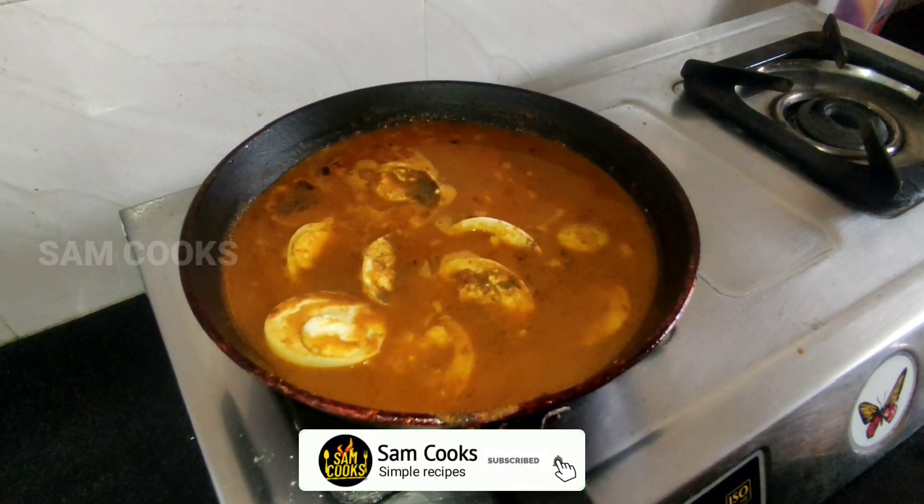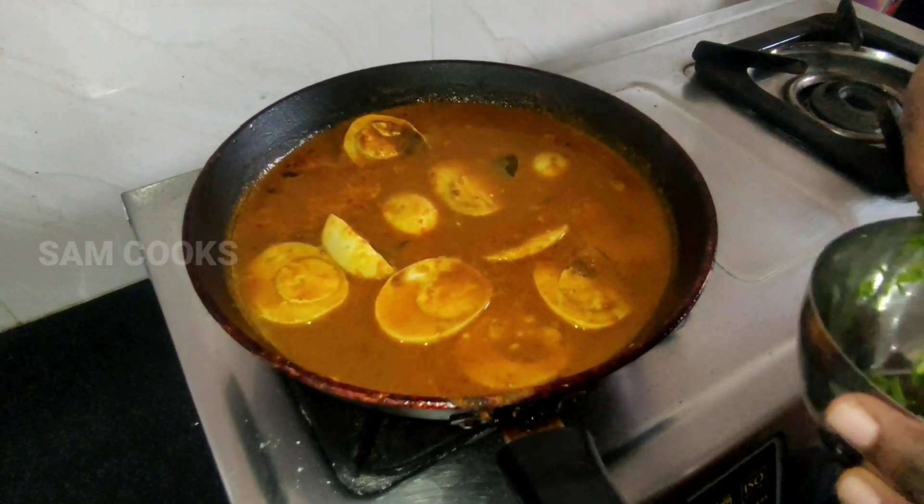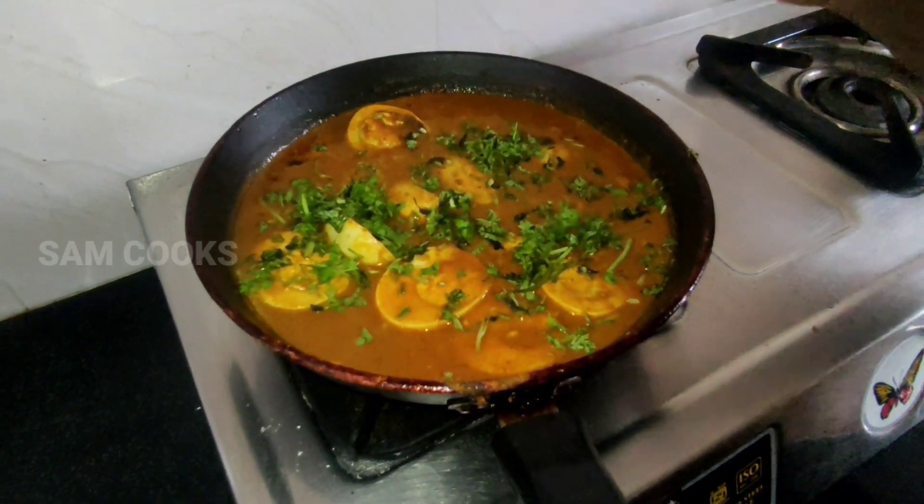After five minutes, your simple and quick egg curry is ready. Garnish it with freshly chopped coriander leaves.